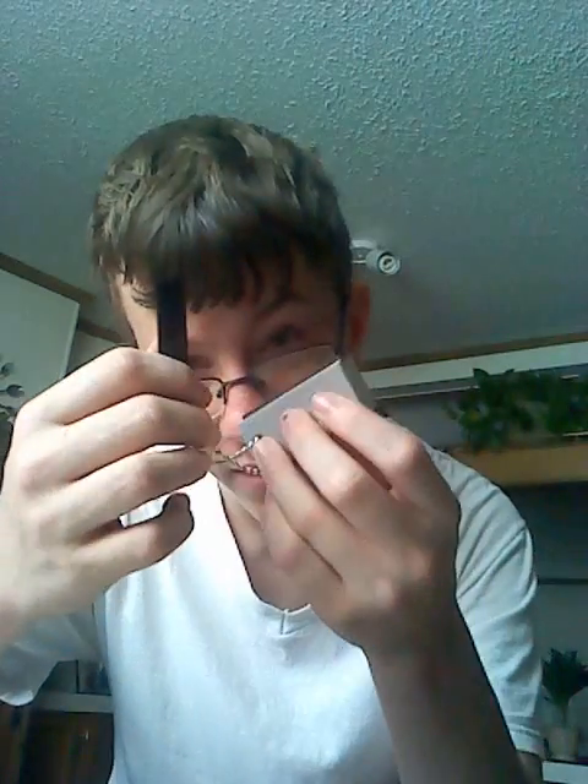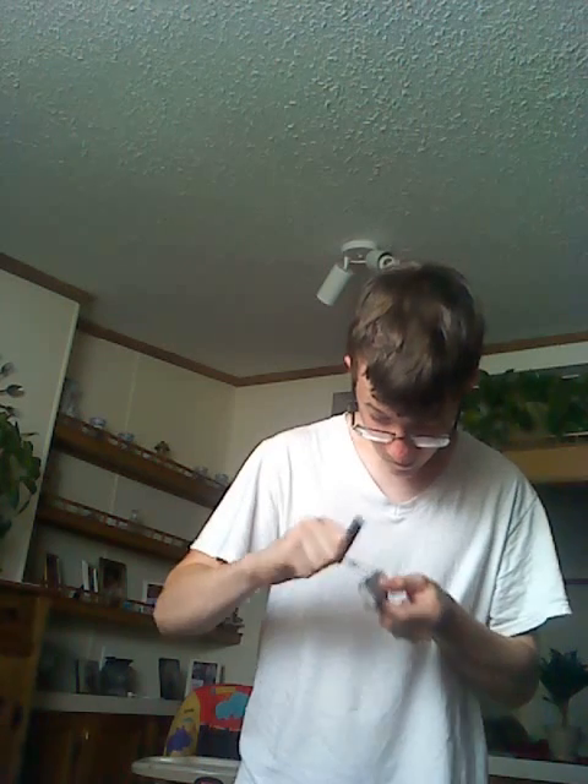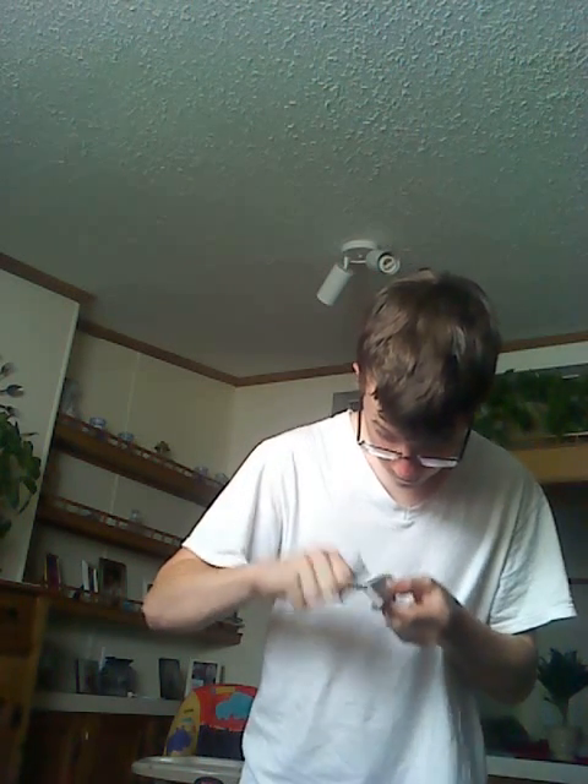Alright, here's the magnesium fire starter. I just want to show you guys about this. It's not my favorite. As you can see, there's a flint bar right there and there's a striker. You're supposed to shave the magnesium off, which is really hard. It takes forever to get a pile. It's got a little tiny spark — I don't know if you can see that.